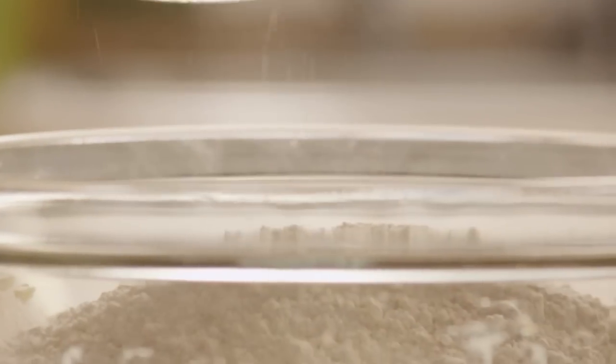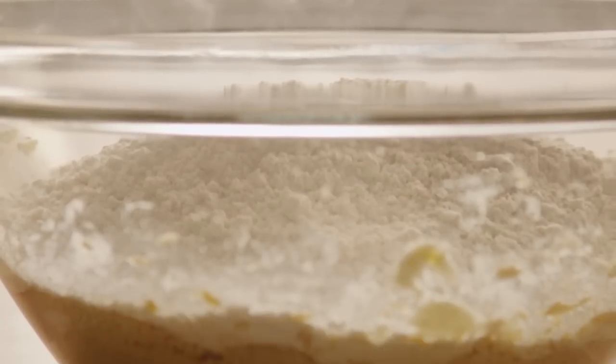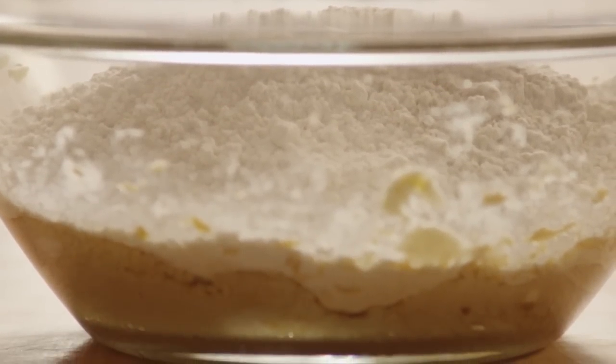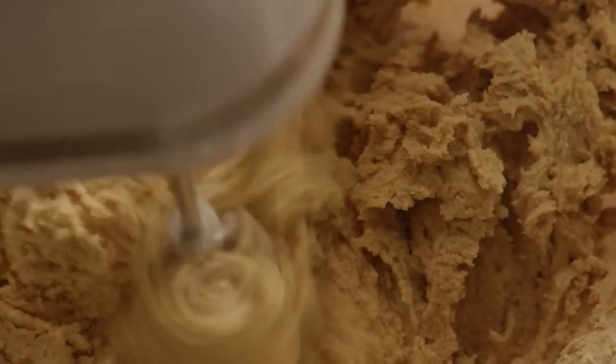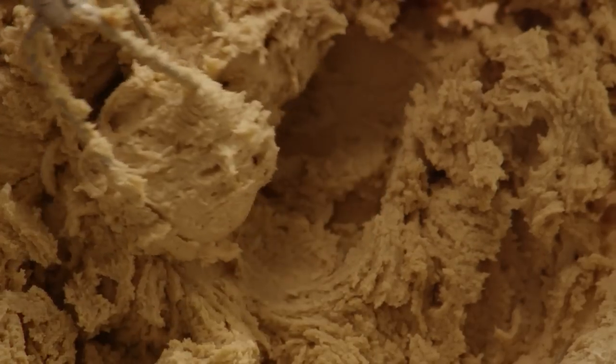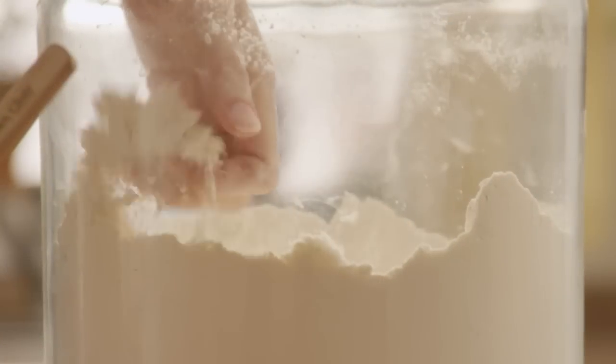Now gradually mix in the sifted ingredients. The mixture will be a bit sticky, so you can pop it into the fridge for a bit to firm it up if you like. Otherwise, just flour your hands and start shaping the cookies.